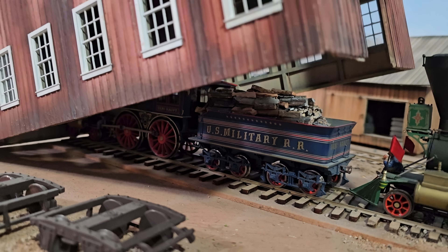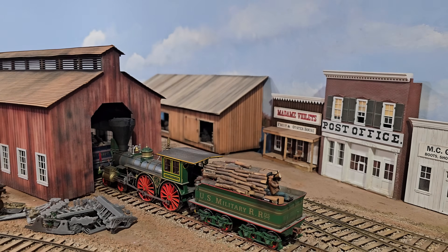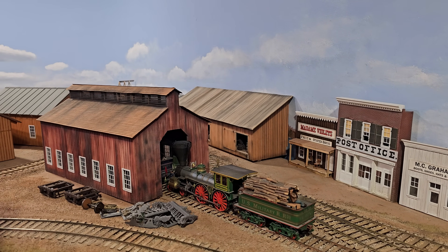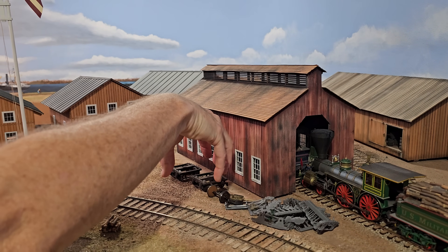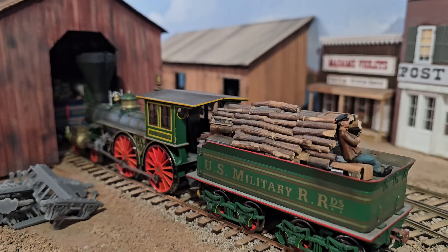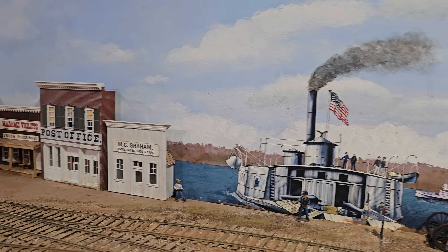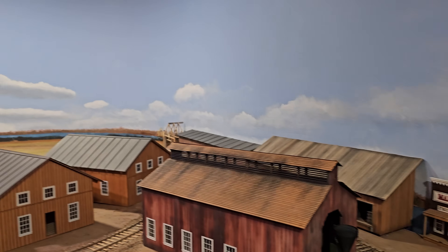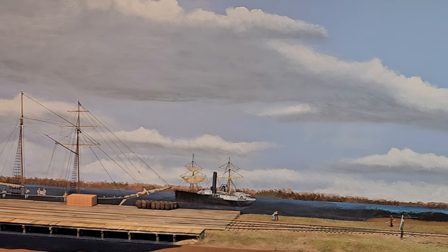After I built the layout I found out they had a machine shop at Aquia Landing, so I'm planning on putting an extension right here with a boiler house and the machine shop. I may have to redo this building. So this is Aquia Landing. Over there is Burnside's Wharf.